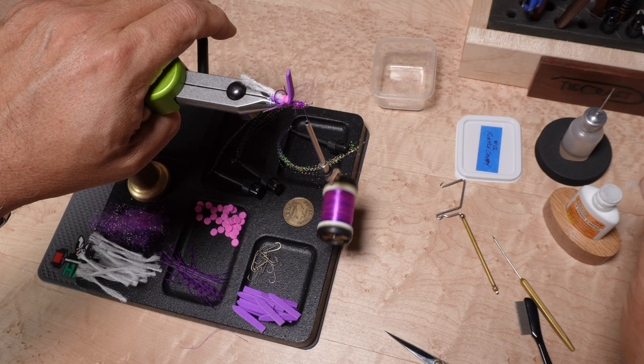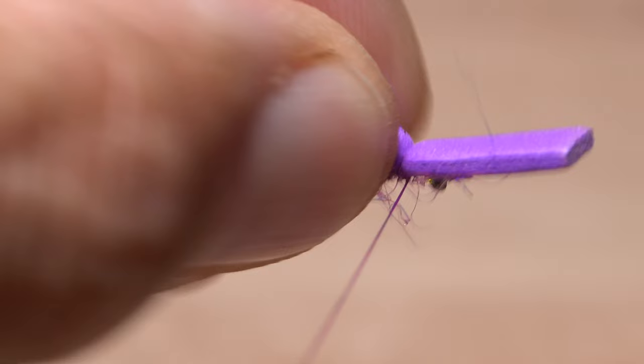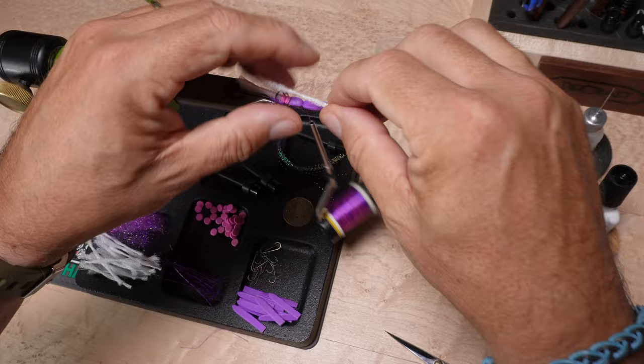I like to do the exact same tie-down sequence at the front of the fly as I do at the rear — dubbing, then super glue, followed by a few wraps of tying thread. Even still, the foam body often wants to spin on the hook shank.